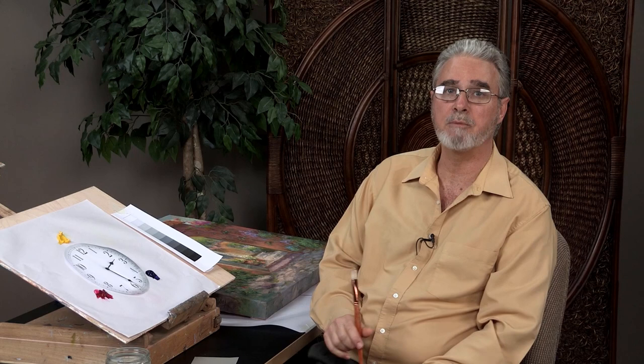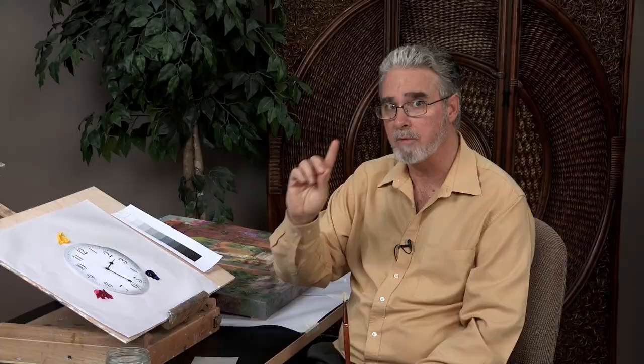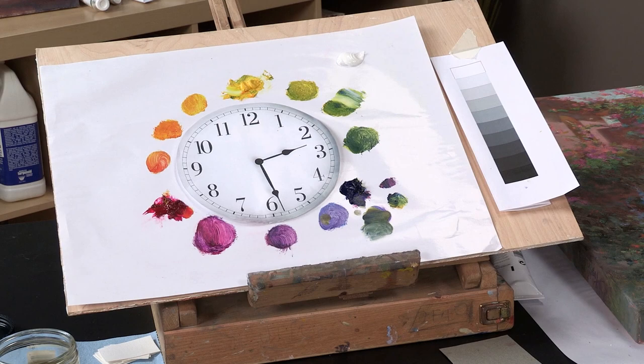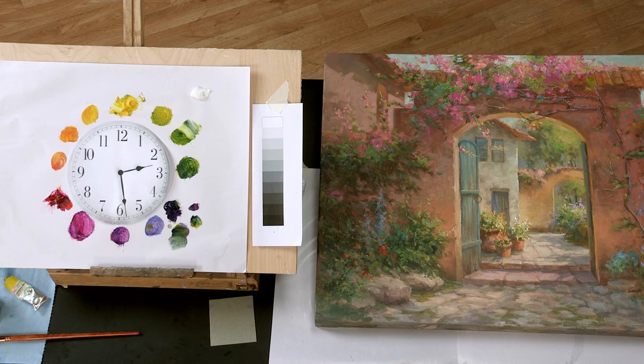So how about we simplify it? I've come up with a three-step matching system based on what is well known as the color wheel, which consists of three primary colors: yellow, blue, and red. I've simplified it by associating it with a clock. Let's see if this system works where I don't have to use black and don't have to buy all kinds of paint brands to get the same color variations.